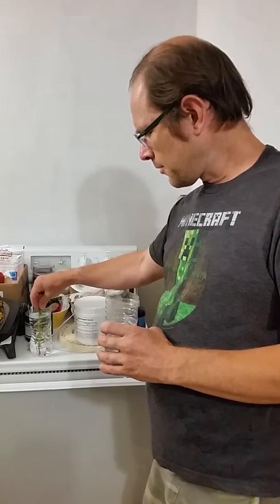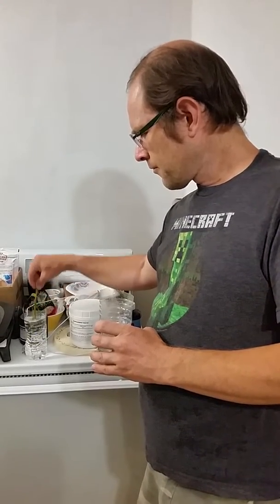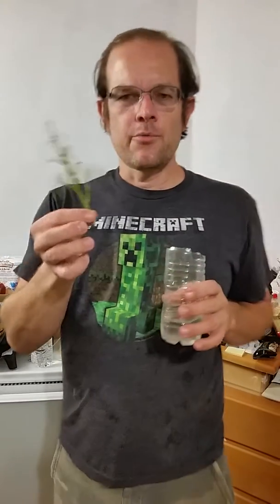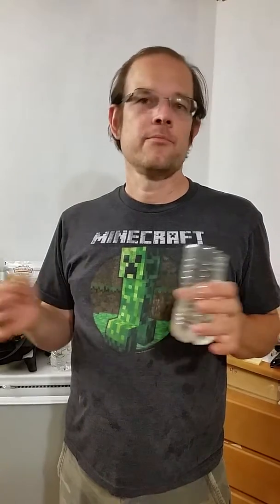I'm just going to dip the upper portion of this in there. Then I'm going to reapply the rooting hormone to the base of it. I'm also going to put in a little bit of colloidal silver in the hopes that that will also inhibit mold growth, and we'll see what happens.